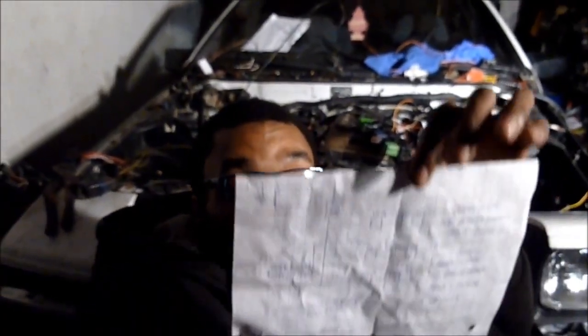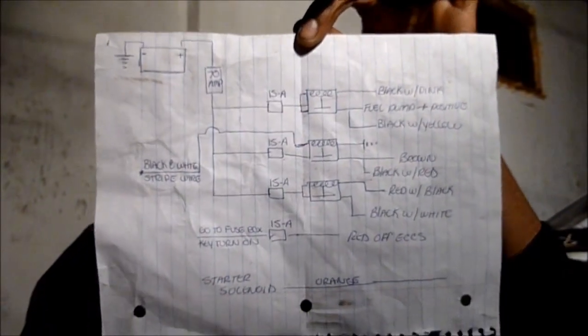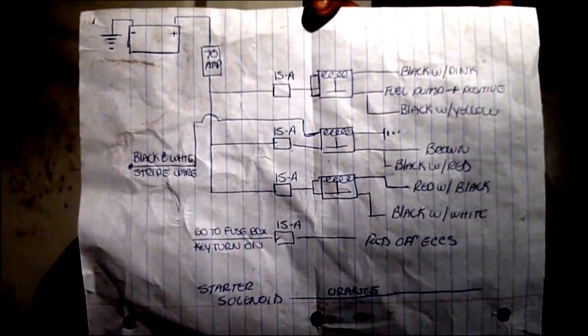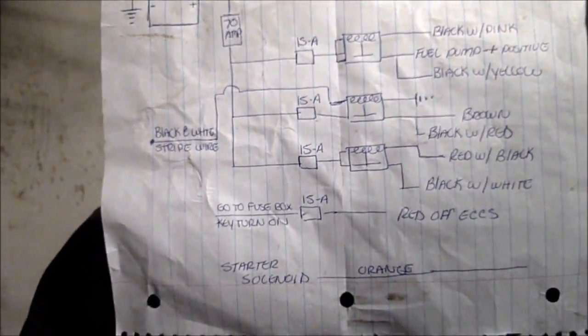So I decided to look up this schematic from a website that pretty much allows you to put a KA inside any car. You can see it — one, two, three relays, four fuses — that's pretty much what I got hooked up right here.